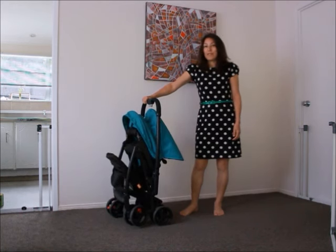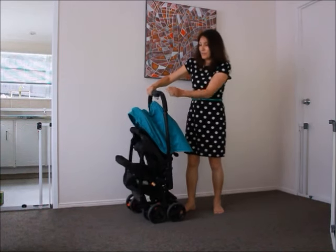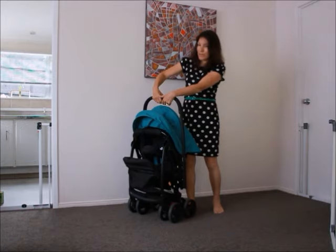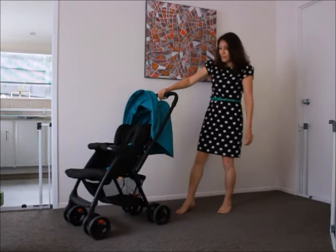It weighs about seven and a half kilos and to open it there's a switch that you kind of pull with two hands. You can do it with one and then it's like that.